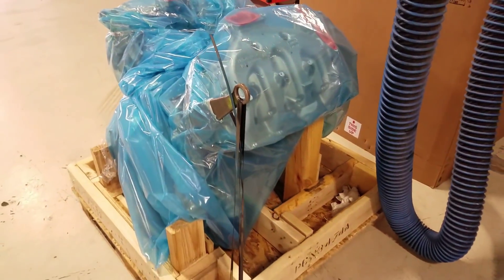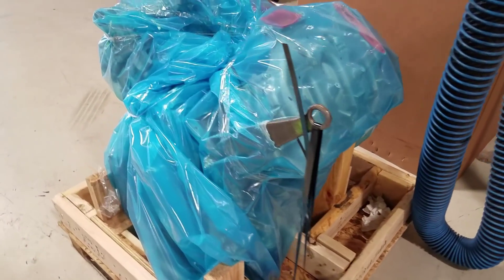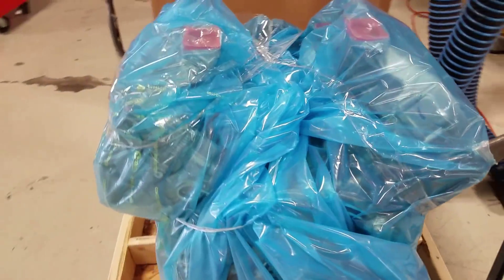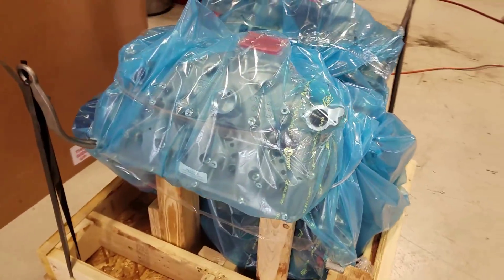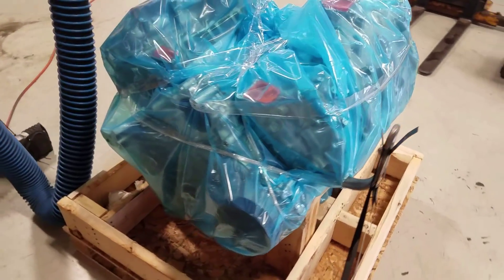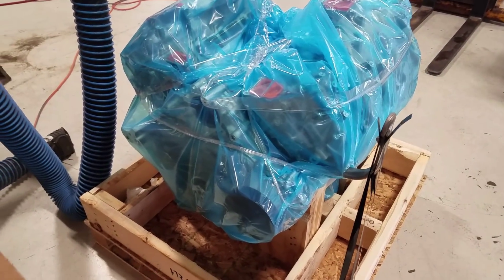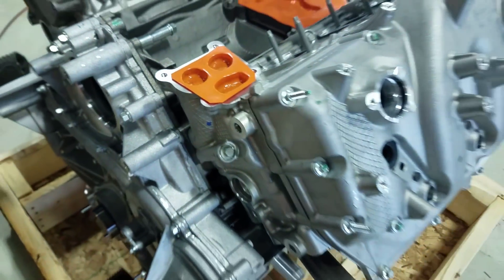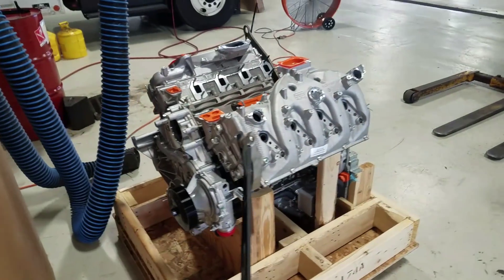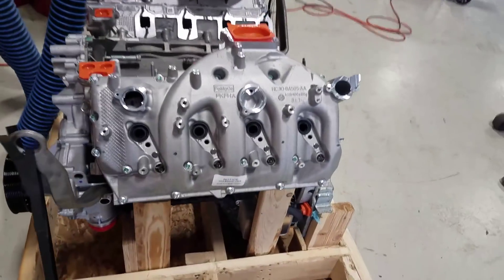We're going to try to assemble the fuel system — all new injectors, lines, rails, high pressure pump — and kind of quickly show you what you got to do. So I guess here we go. We're all unwrapped. Brand new looking. I like the way this engine looks.